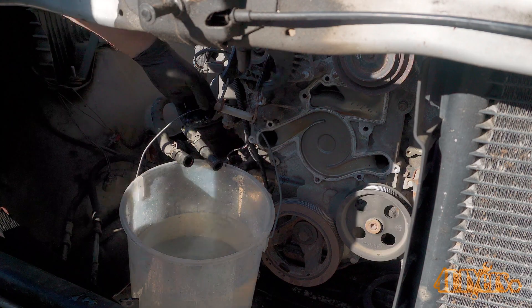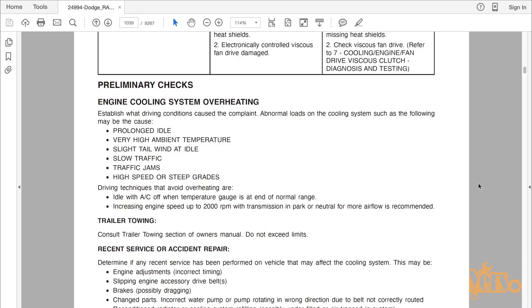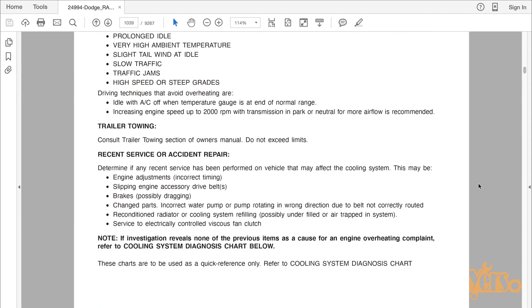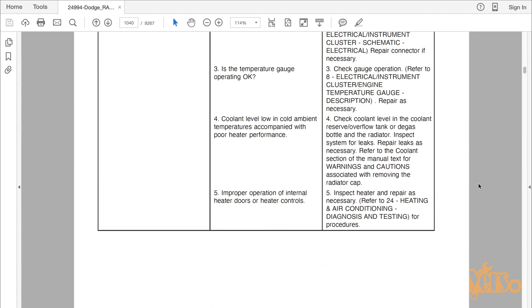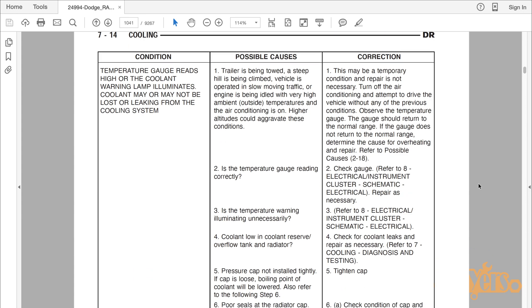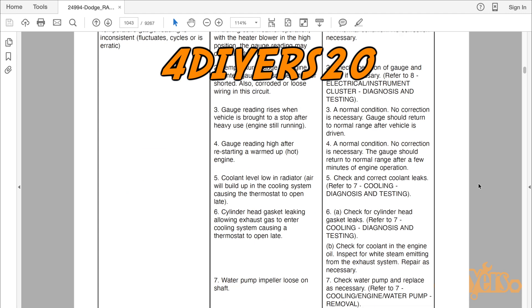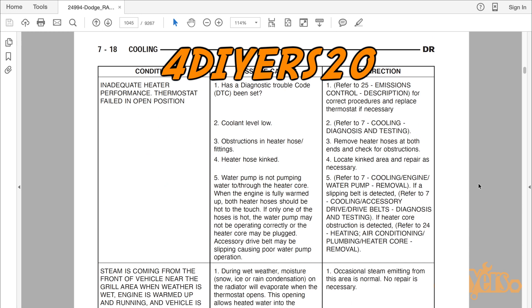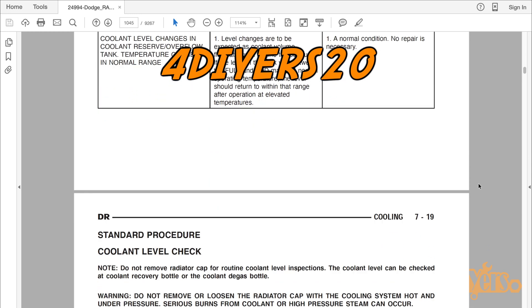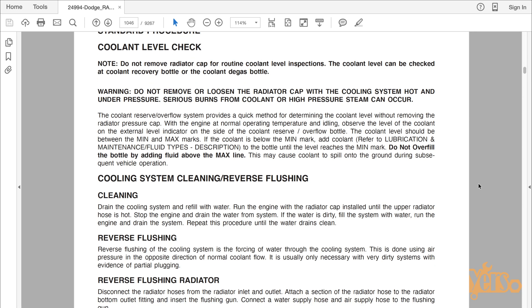For working on vehicles yourself either at home or in the field, E-Manual has dealer grade repair manuals available for any vehicle you're working on. Detailed illustrations and information making sure you don't miss any important points and are ready to tackle any job. E-Manual has hooked me up with a 20% discount code for site-wide — it's 4DIYERS20. Make sure you use my referral link in the video description, as this will allow me to make a percentage for each sale to help keep my channel going.